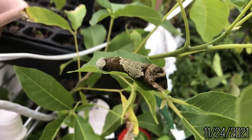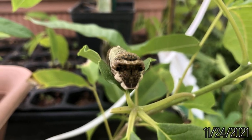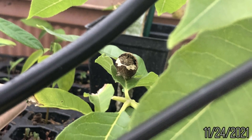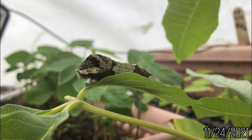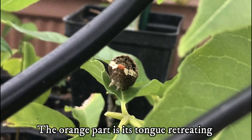Two weeks later, the caterpillar grew to about one and a half inches long. It sat prominently on the top of my largest white sapote plant. Although it ate all the leaves off my smaller white sapote, I knew it would have plenty of leaves to eat from the larger tree. It was interesting to see the caterpillar moving around and responding to movement. It even let out its fake snake-like tongue when I was working in the greenhouse.